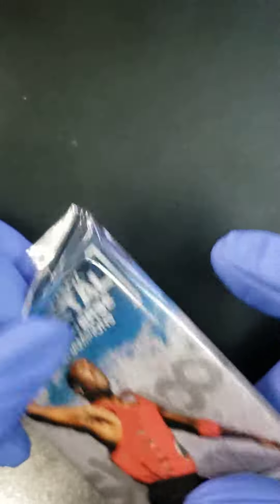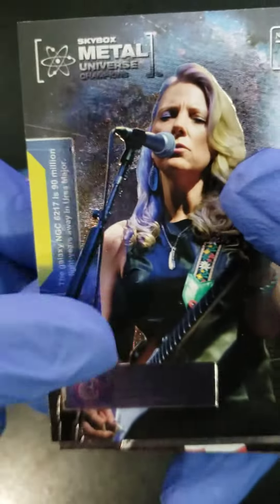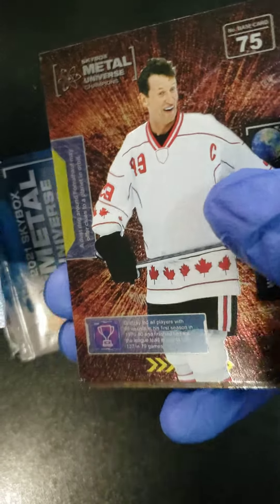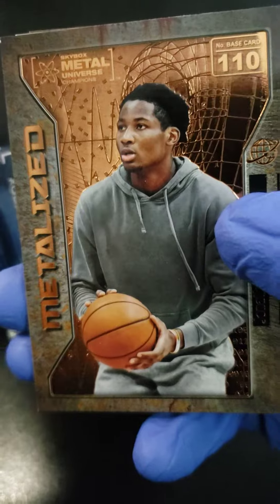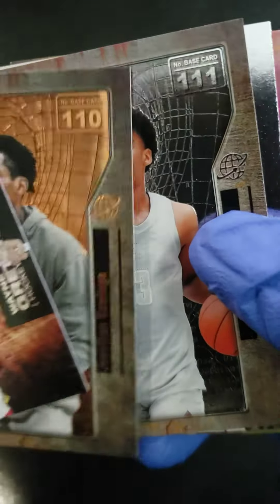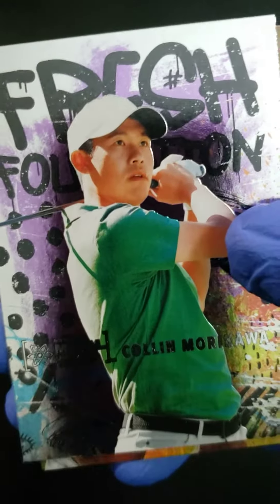I went through this box already, so they're already open because I had to put them in order to give you an idea of what they look like. Nice looking cards. There are different versions of the cards, as you can see here — there's some silver, copper, and fresh foundation.